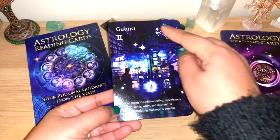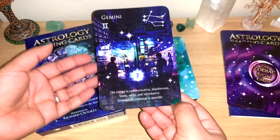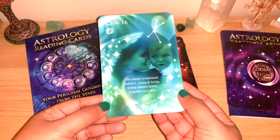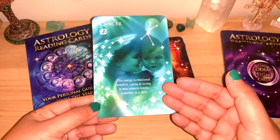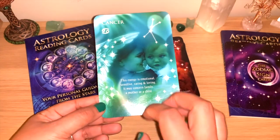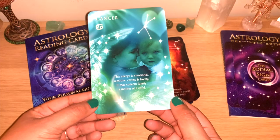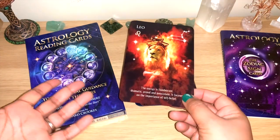You can see the constellation and sign here — Gemini. The information is really good, the image on the back is good. The quality is not the greatest but it's not going to stop me from using it. Cancer — you can see the sign and how the energy is connected: emotional, sensitive, caring and loving. It may concern family, a mother or a child.